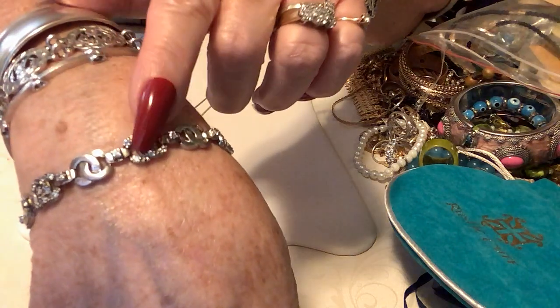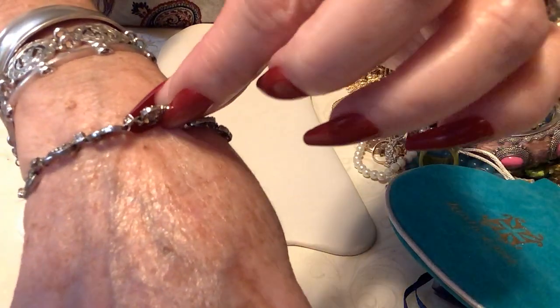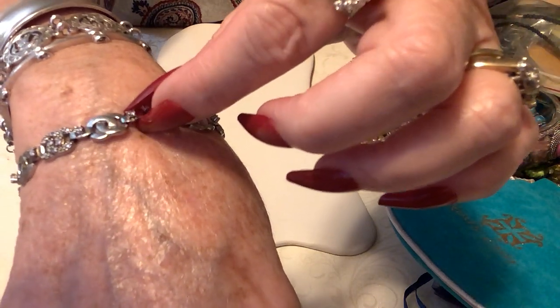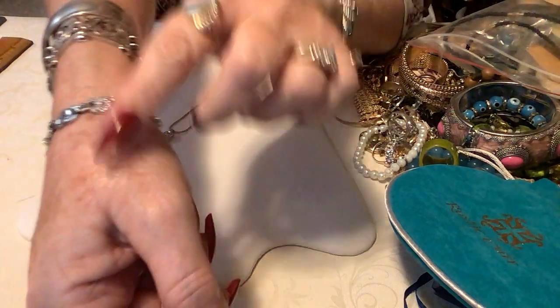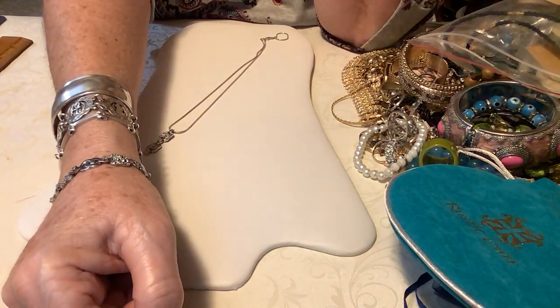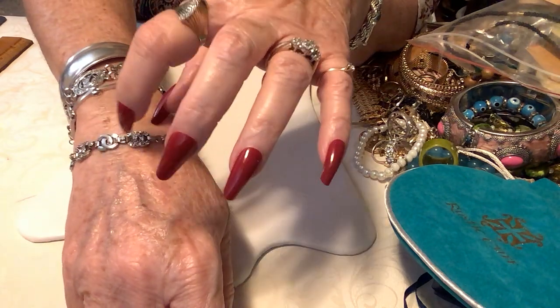I was thinking I could open this little piece here — I thought it was clipped on both sides and I could get my jewelry tool in there and open it up. But I found out it wasn't; it was actually soldered shut on both sides. So I got out my small jewelry metal cutters and cut two extra links off.